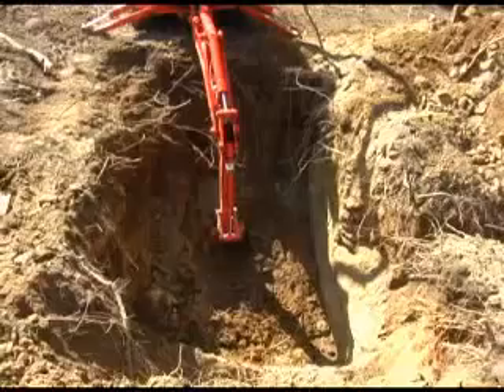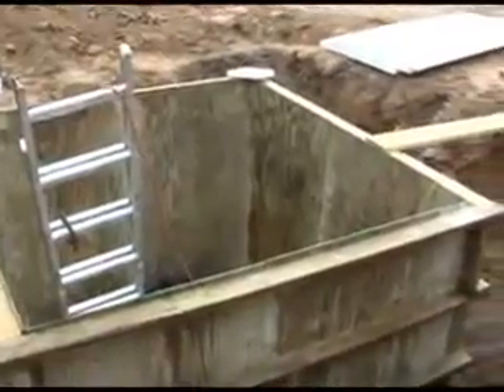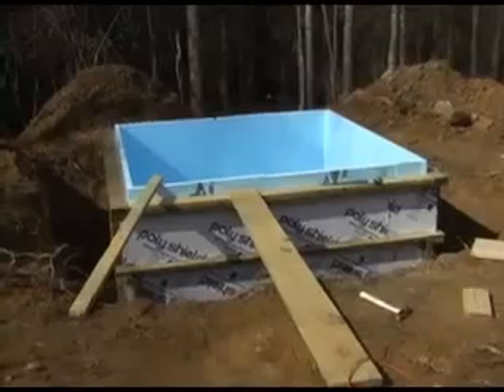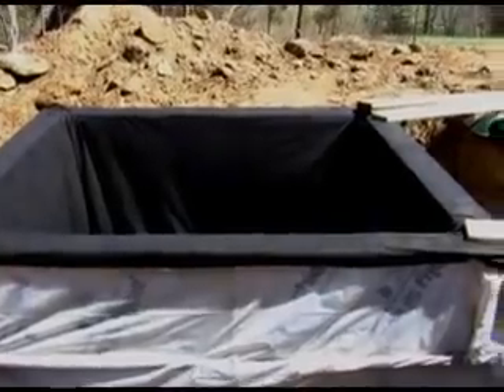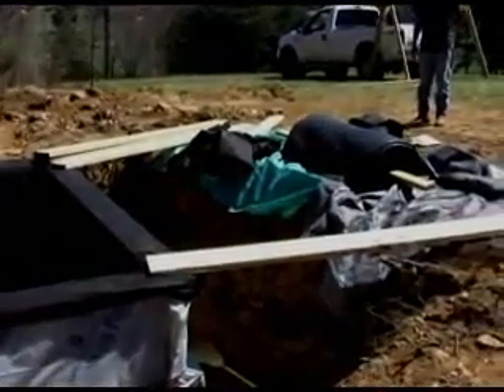For the water storage tank, I began by digging a large hole, building a box in the hole, and after giving the insulation a good check, I insulated the box with 4 to 6 inches of foam.